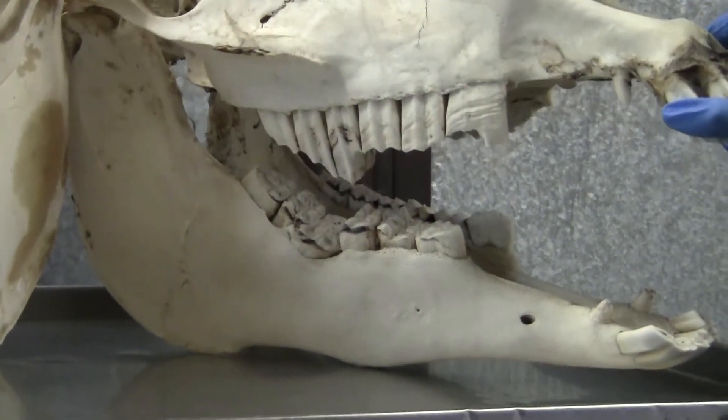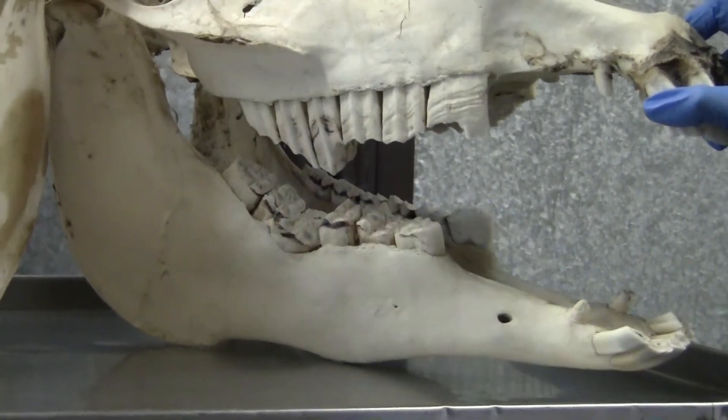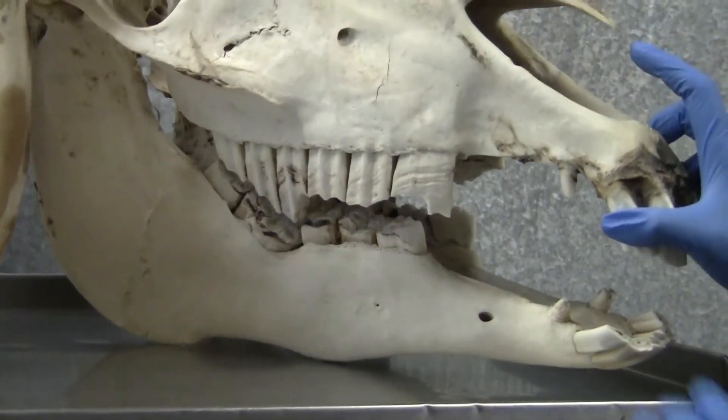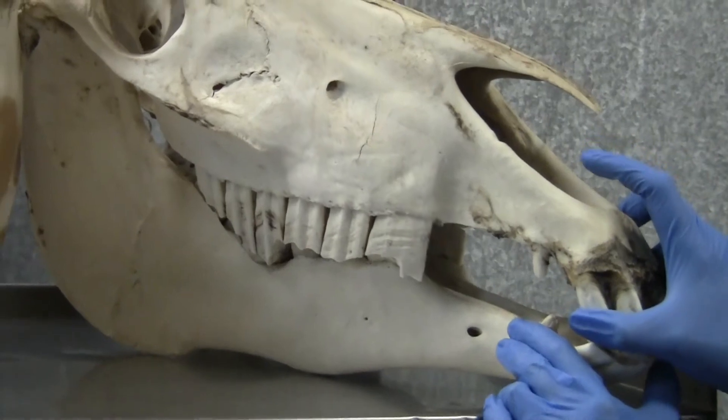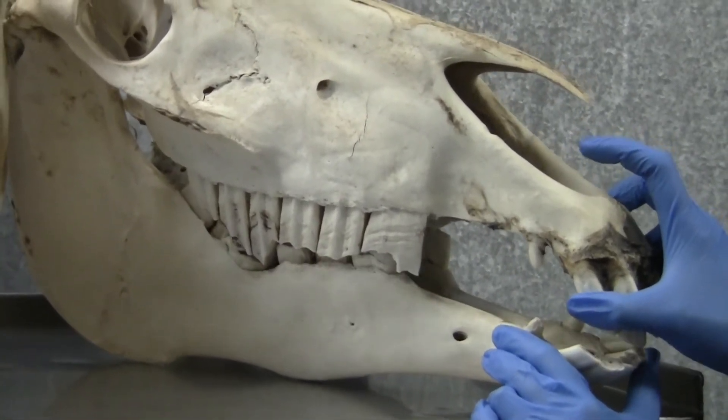We also look for overgrowth of particular teeth which we call steps, that can cause the jaw to lock so they cannot grind across the surface of their teeth properly, and it can interfere with how they chew.